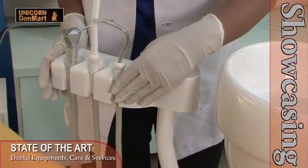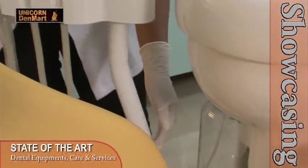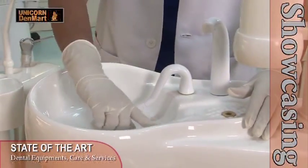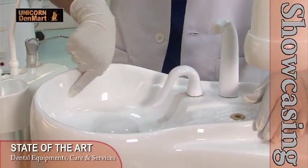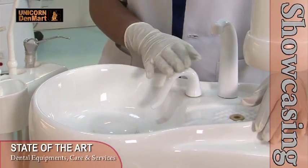Equipped with a water unit and assistant arm, this chair enhances the convenience of a user in delivering precise dental treatments. Coming with a wide and deep ceramic spittoon, which gets clean easily and contributes to the most sought-after hygiene in the dental clinics.